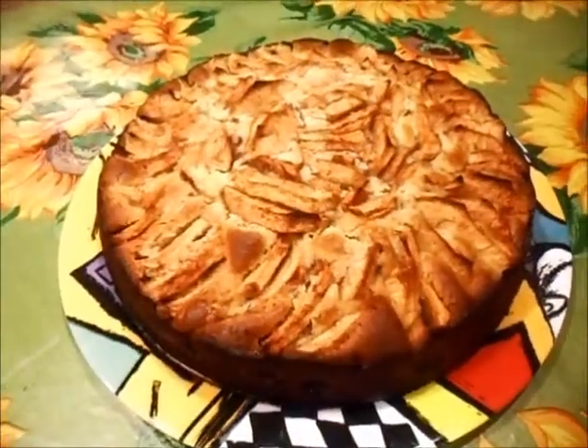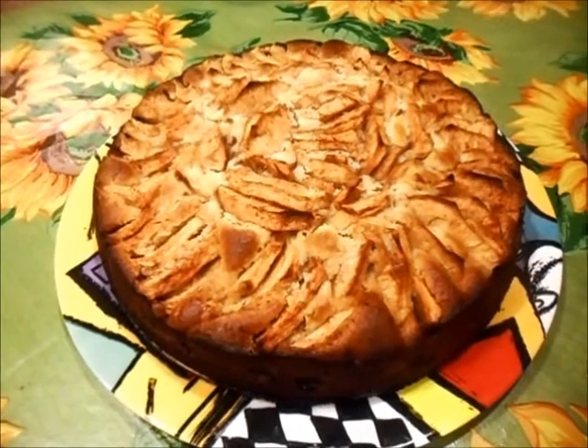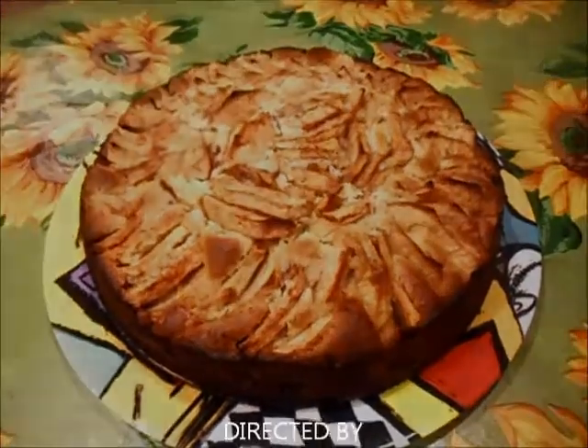And there you have it — a beautiful golden Italian apple cake. I hope you like it. Enjoy. Bye bye.